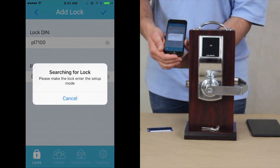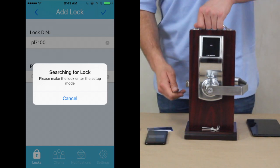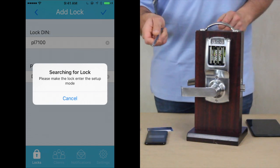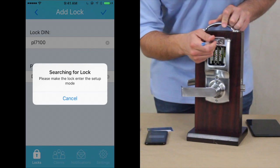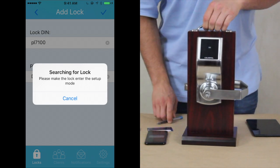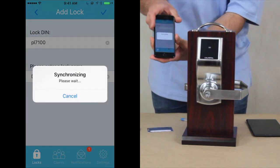At that point, the phone will prompt you to press the setup button in the back of the lock. Get any sort of small, sharp object, such as a paper clip, a thumbtack, or a pen, and press the setup button in the middle of the lock.